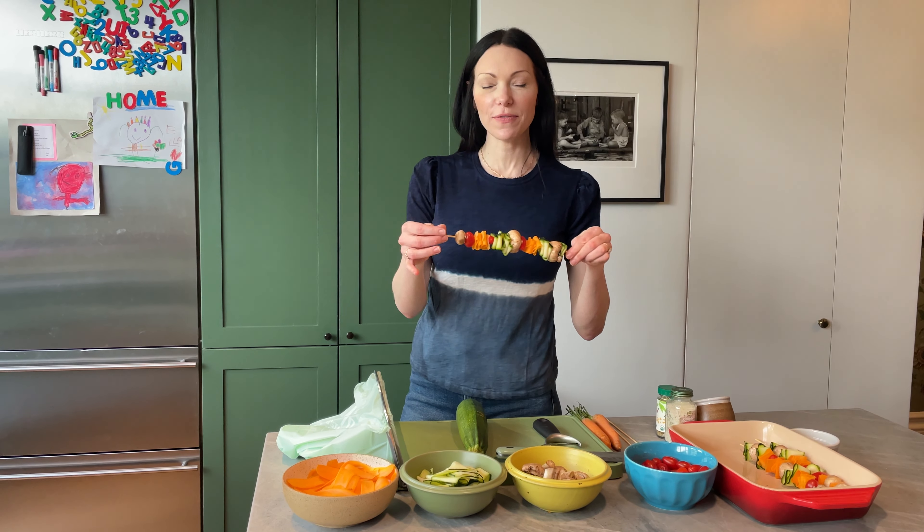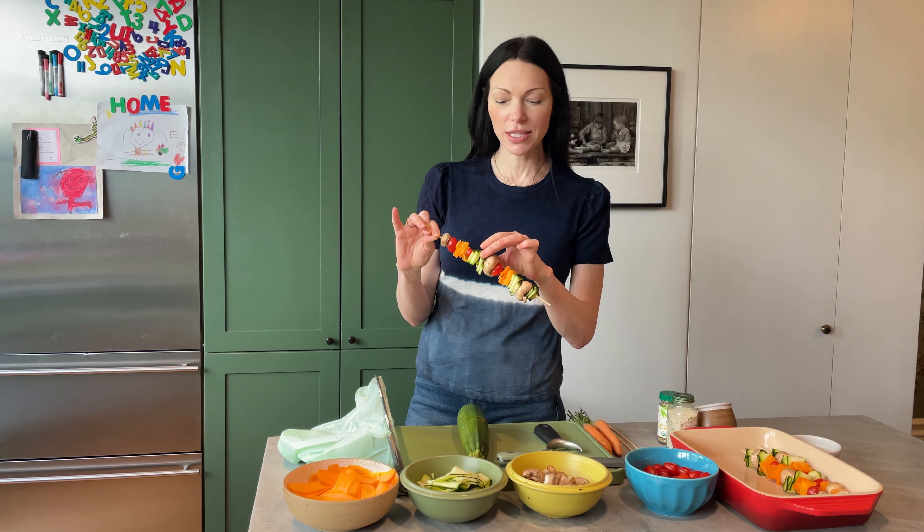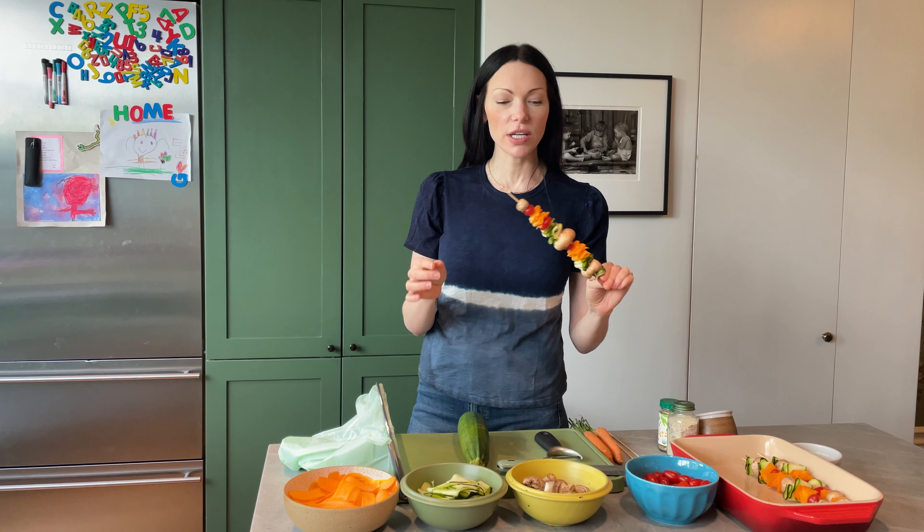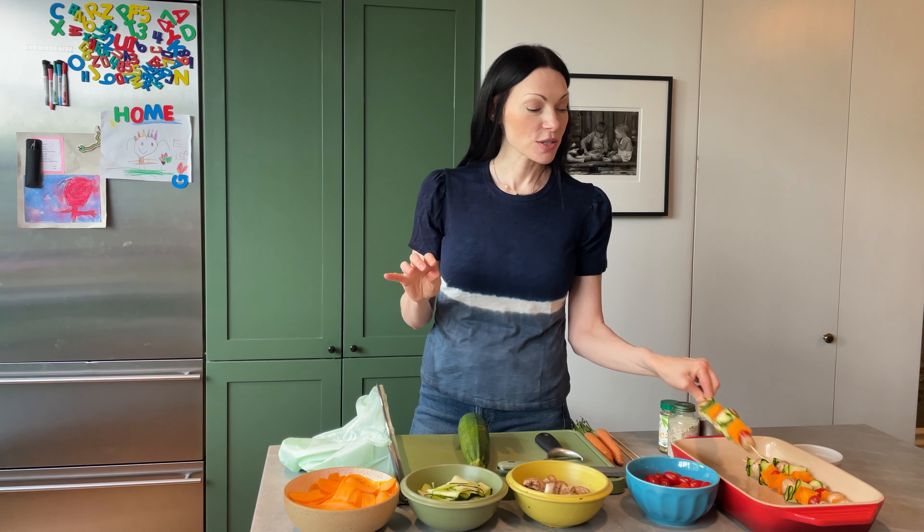Hey guys! I have another summer recipe for you which I'm really excited about. So this is my own twist on a vegetable skewer. The reason I love doing it like this is because it looks like ribbon candy — it looks really pretty and beautiful and it's just a different little elevation for a classic recipe. Simple little twists like that really kind of elevate your meal and make it extra special.